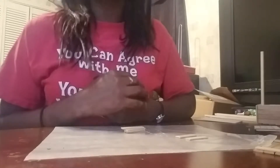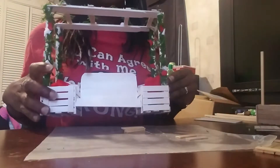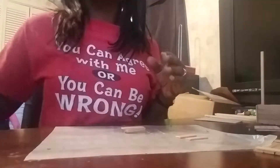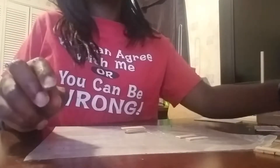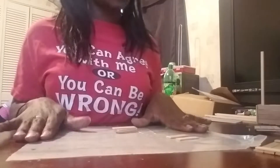Hello and welcome back to my channel, and if you're new here, hi, my name is Mary. In today's video I'll be showing you how I made this, and we're going to make it a little bit smaller. What you're going to need for this project is regular size craft sticks, jumbo size craft sticks, hot glue, a hot glue gun, and wax paper to work on.